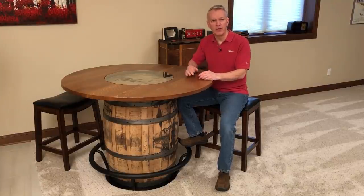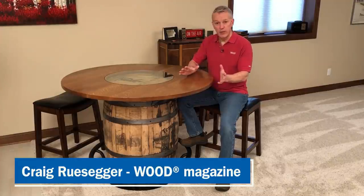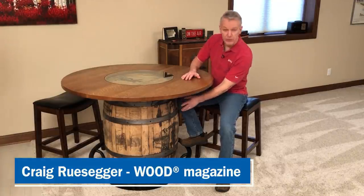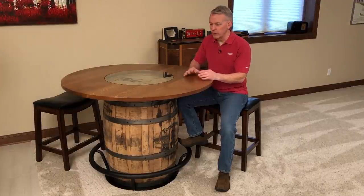A barrel table like this can be a real conversation piece in a bar, or in a game room, or the basement of your home, and it's really not too hard to make. First you have to find a barrel. You can find these at distilleries and wineries, maybe even at a landscape center.